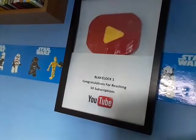That is my YouTube play button right in there — really really really cool. It's just so cool.